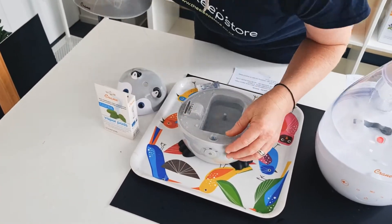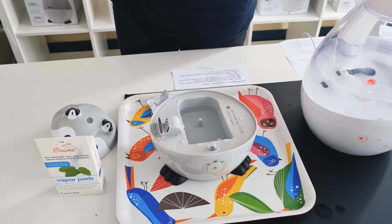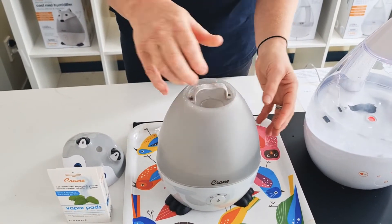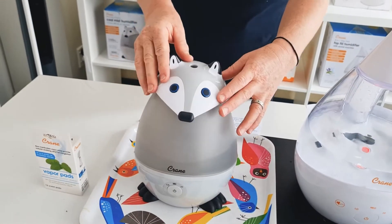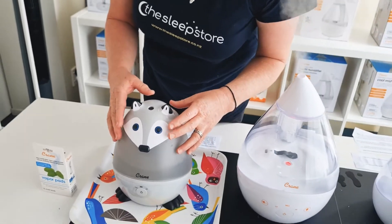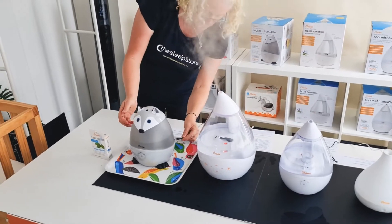Here's another little tip for you too — you line it up by the Crane logo. It always goes directly in front of the controls, and that's how you put it back together. It probably took me about three years of selling Crane before I realised that. Life was easier after that — when we realised that useful tip.